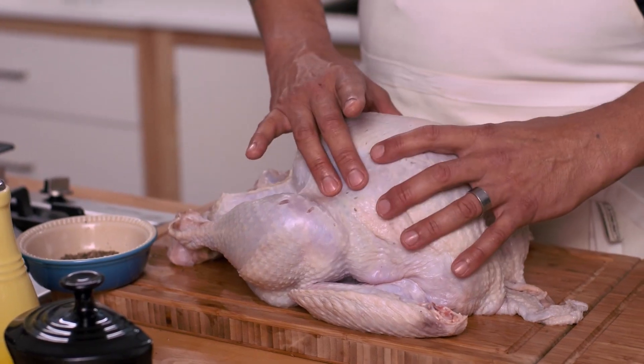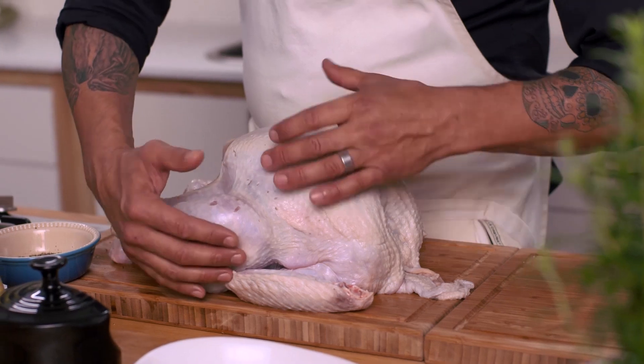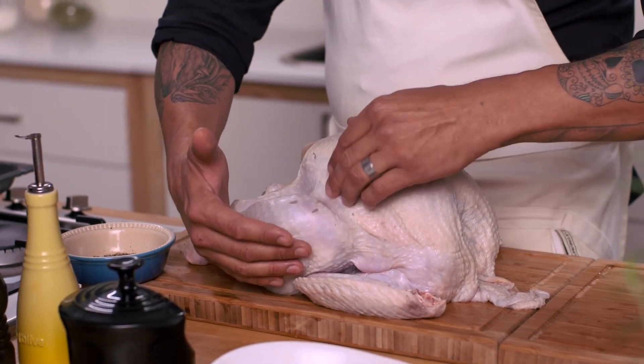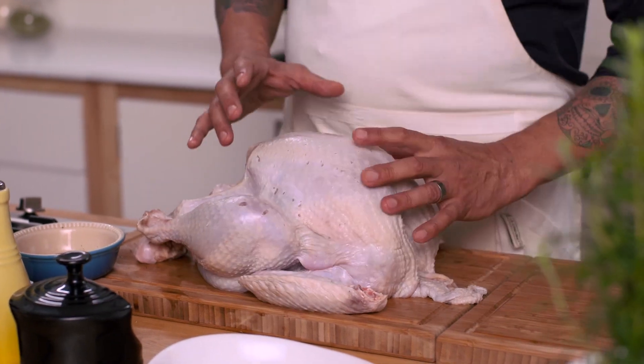The breast cooks quicker than the dark meat, which is the legs. That's why I like to put stuffing on top of the breast and just in the joints there, where the leg actually meets the breast. That way, the turkey will cook evenly for the same amount of time and the breast will remain very juicy.